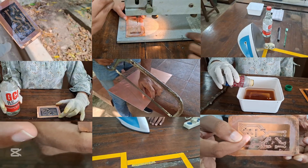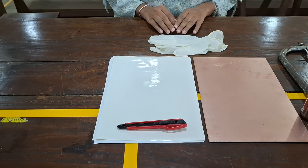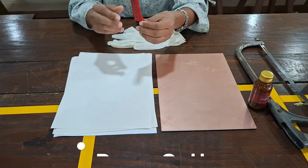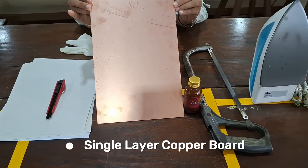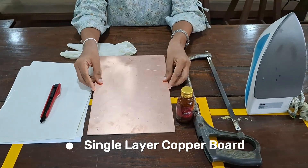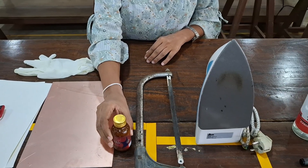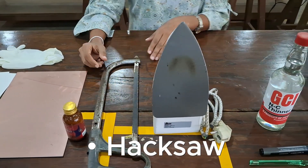Let's see how to fabricate the PCB physically. These are the equipment and machines that we can use in this fabrication. For safety, we should use hand gloves. Next, we use sticker paper to print our design circuit. We use a paper cutter to cut our printed circuit from the sticker paper. This is a single layer copper board, so we use this one to fabricate our PCB. We use brass oil liquid to clean the copper board before the fabrication process. Next, we use a saw to cut our copper board to the correct size.